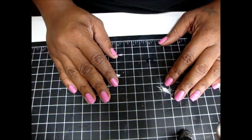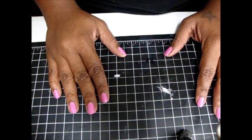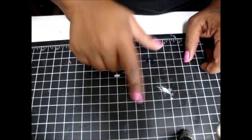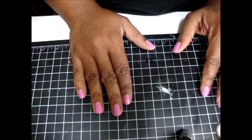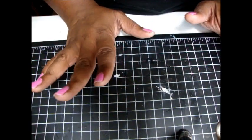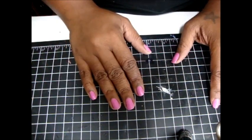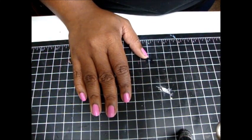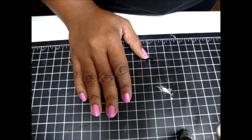Hi, Melissa here and I'm back with a haul. I got a few things from CC Designs which I ordered last week and it came today. Normally their shipping is pretty fast but I think it's because of the Memorial Day holiday so that's why it was a little bit slow. I also picked up an item from Michael's, so I'm going to get started.